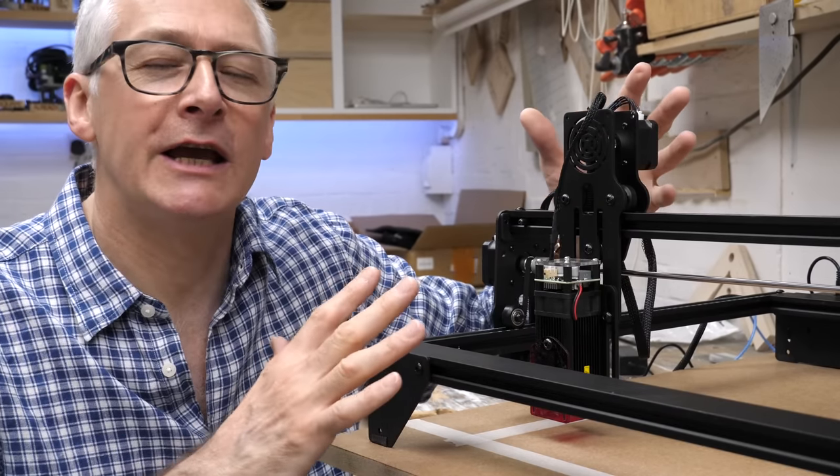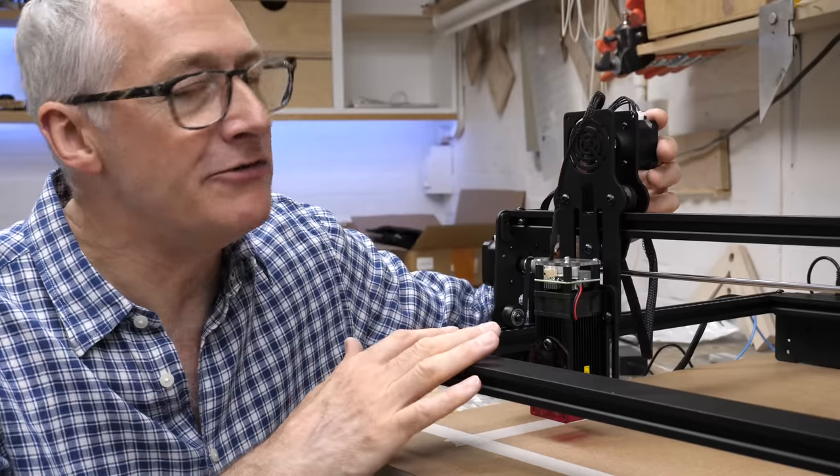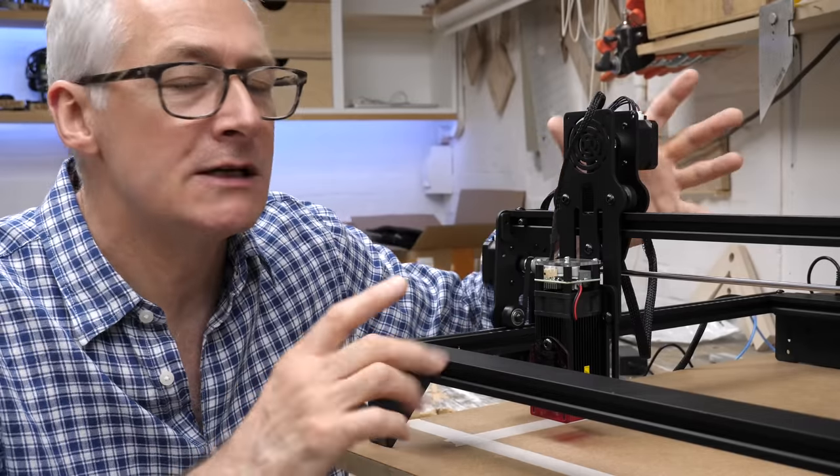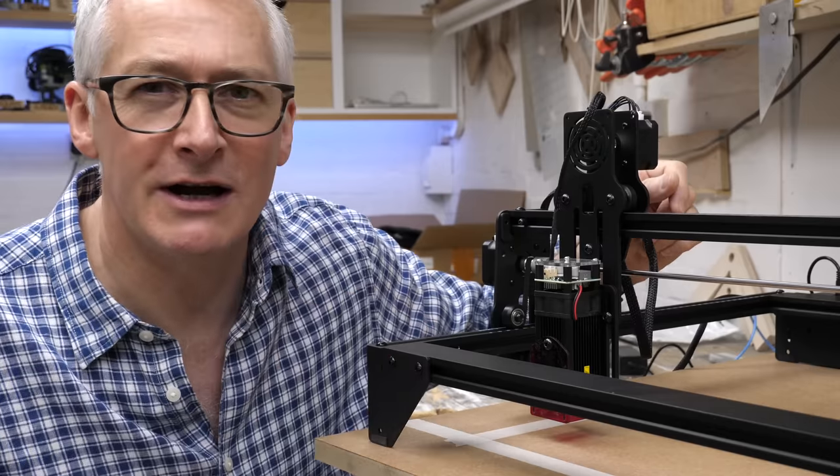Hi there, hope you're well. In this video I'll be taking a very quick look at the Atomstack V5 entry-level laser engraver. We need to go back to when it first arrived. The Atomstack is an exclusive brand from Banggood, and I first saw this 30-watt model in a video from Dennis at his Hooked on Wood channel.